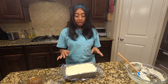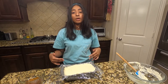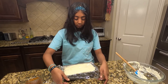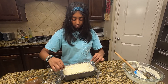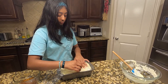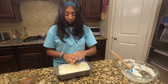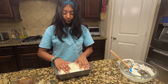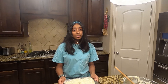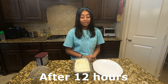Once you finish doing the three layers, take the remaining plastic wrap and cover the cake. Then put it in the fridge for about six hours to let it chill. Once you've let it chill for at least six hours, take it out of the fridge.